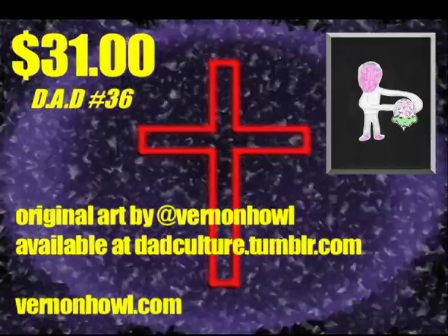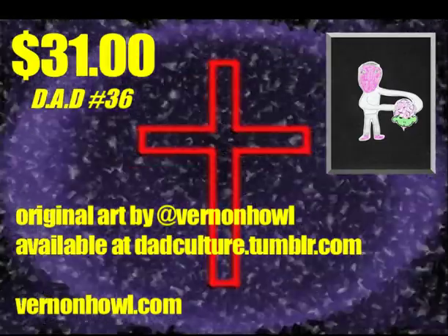This man is pretty delightful as you see his face. I hope he's having a good day. Thirty one dollars.